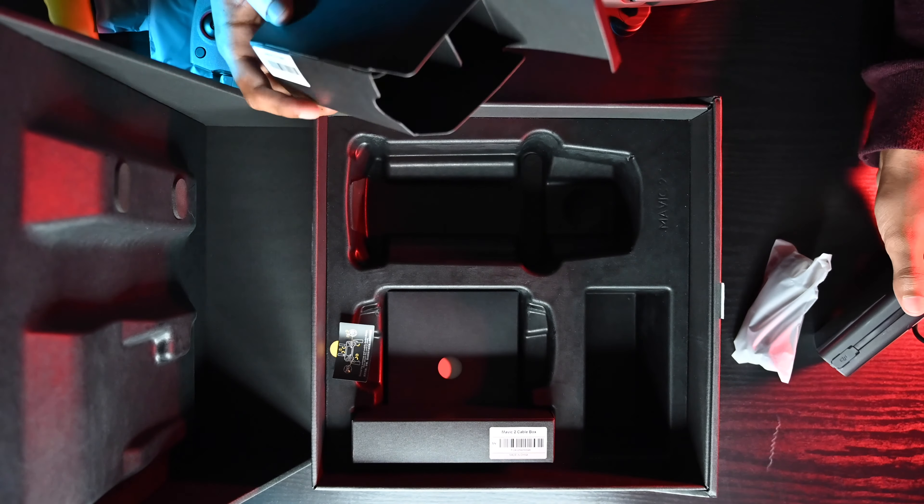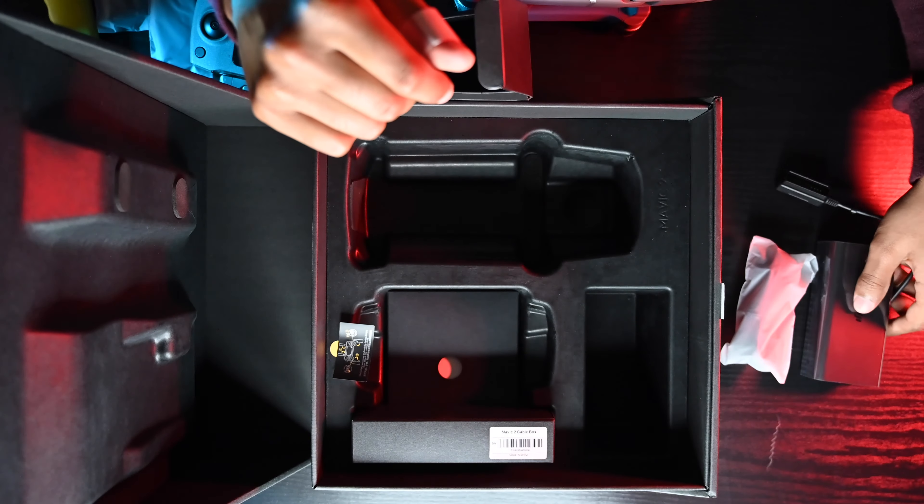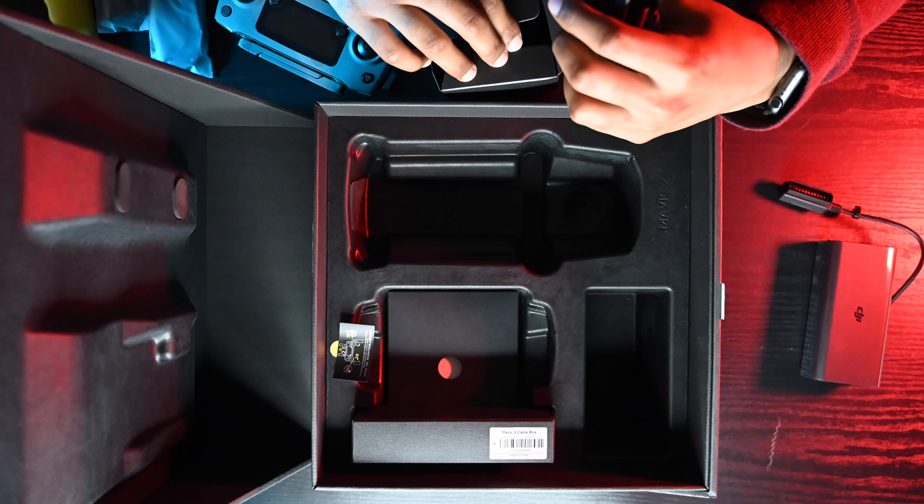They actually switched it up from last year's model — the pins are actually bigger compared to the older ones, which is cool. Of course, they have a USB port here as well. Let's open this up. It's clean; I love the packaging for DJI products.